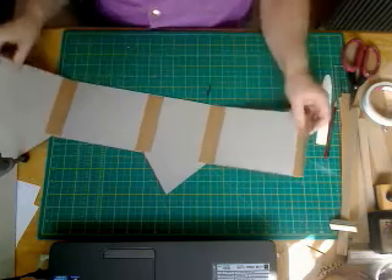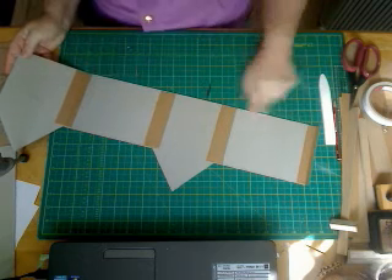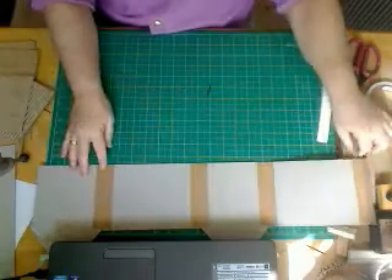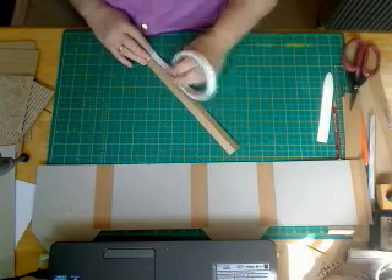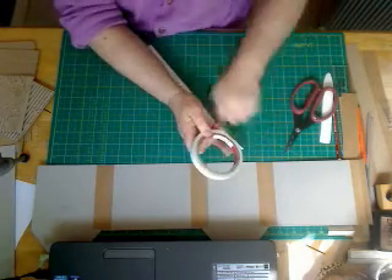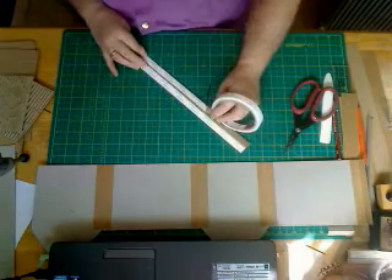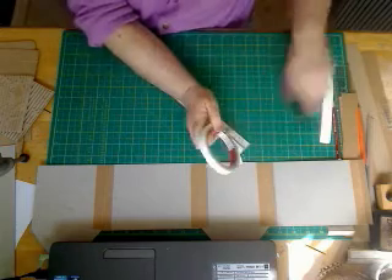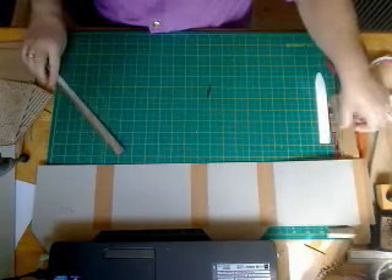Before we stick this together we need to put some construction strips at the bottom because we need to be able to attach it to the base. You could use wet glue for that, but it would take a while to go off — you'd probably need to leave it at least an hour to make sure it was nice and strong.